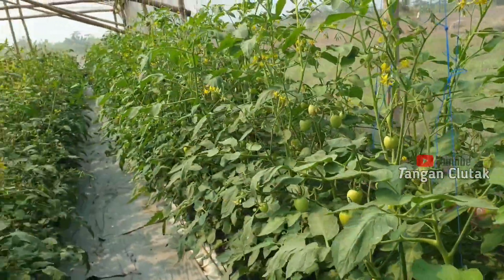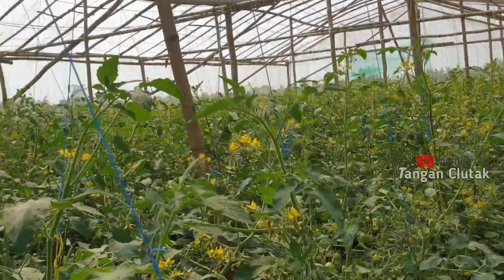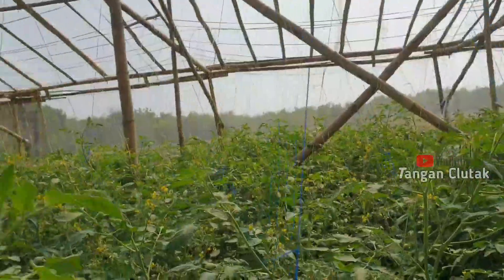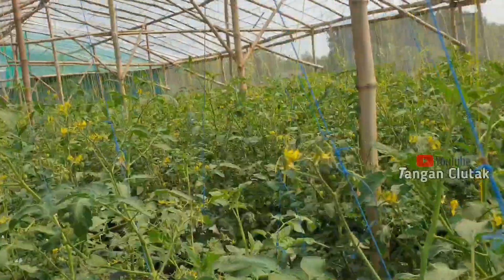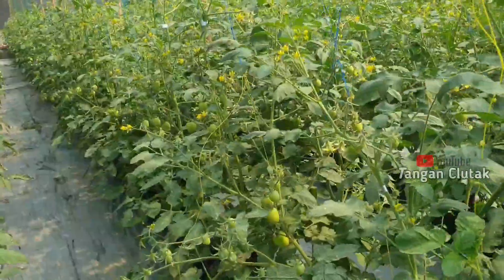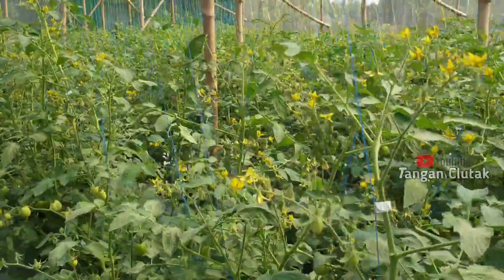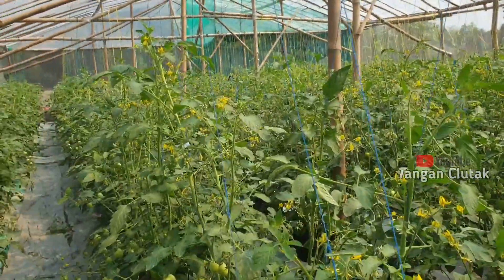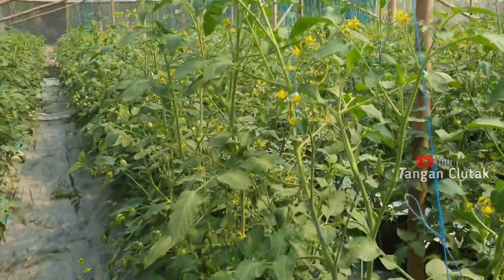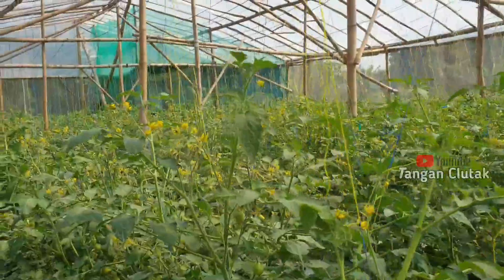Oke, yang mau belajar tentang pertanian modern bisa langsung konsultasi, kita belajar bersama, kita sharing tentang budidaya tanaman-tanaman di dalam greenhouse. Mantap, ini tanamannya mantap sekali kan.